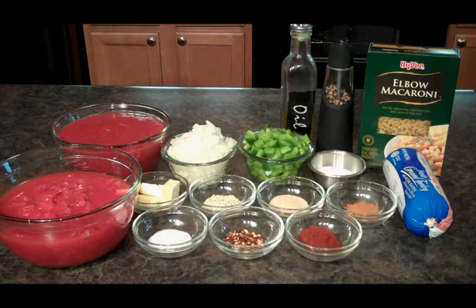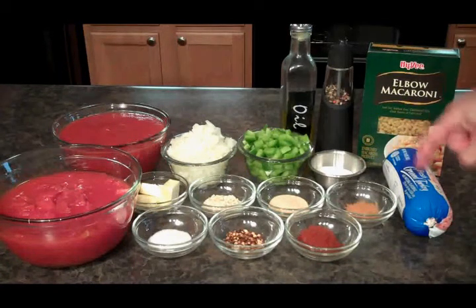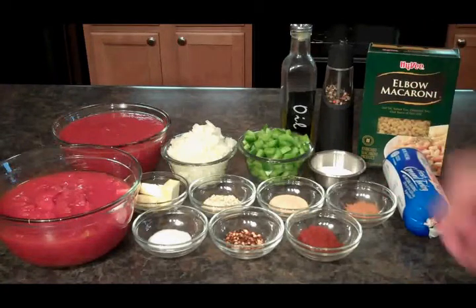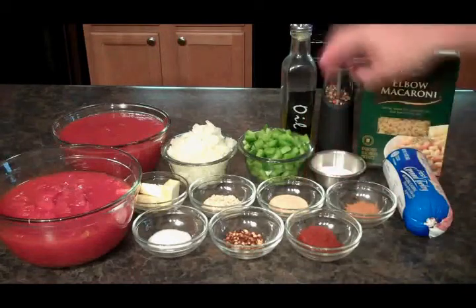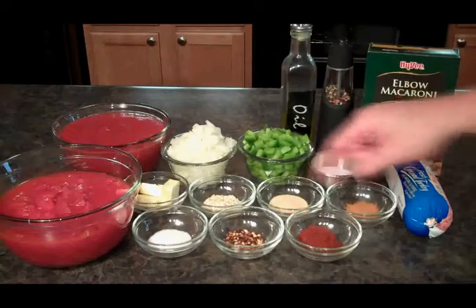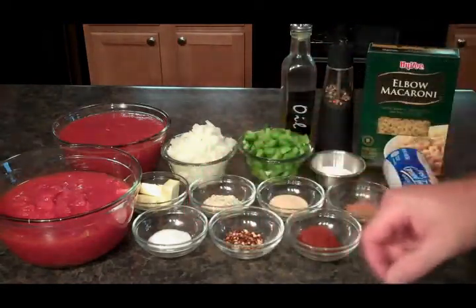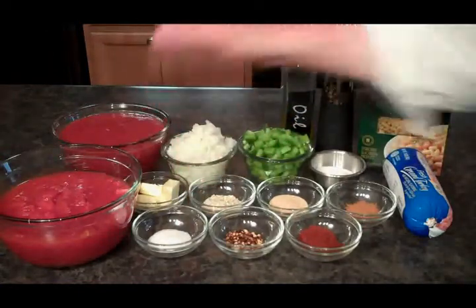We've got quite a few ingredients for this one, but it's gonna be tasty. I've got some ground turkey, some elbow macaroni, some cinnamon, some paprika, some garlic powder, some salt and pepper, some olive oil, diced up green pepper, diced green onion, some minced onion, some hot pepper flakes, some sugar, some butter, some diced tomatoes, and some tomato sauce.